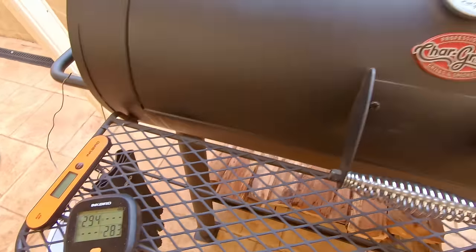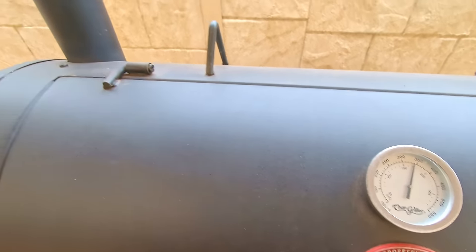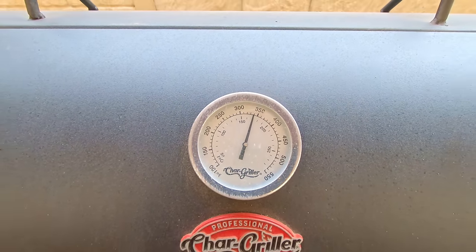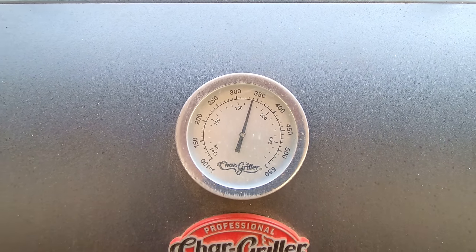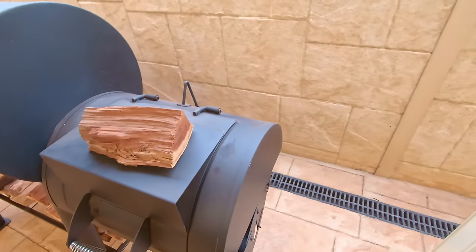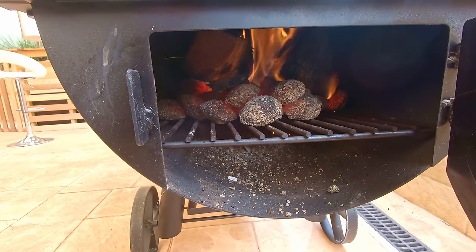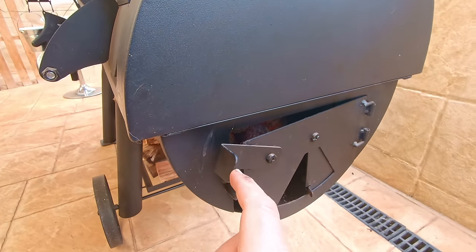Our temperatures are starting to stabilize. There's a bit of a difference between our gauge and our probe temperature - that's normal. The gauge is up higher and heat rises, so you'll always get a higher reading from the gauge compared to the grill temperature. We're getting a nice clean burning fire now, got rid of all that dirty smoke from the cold logs, so we're going to add our meat in and get going.